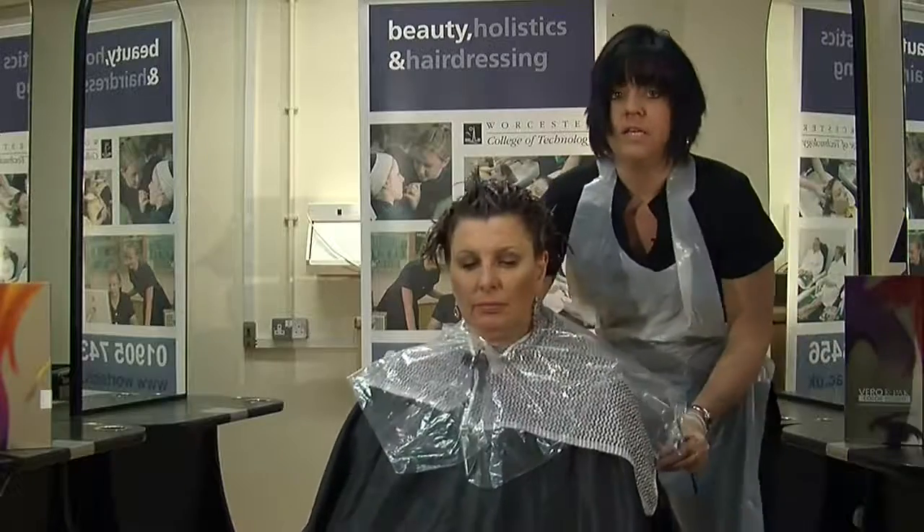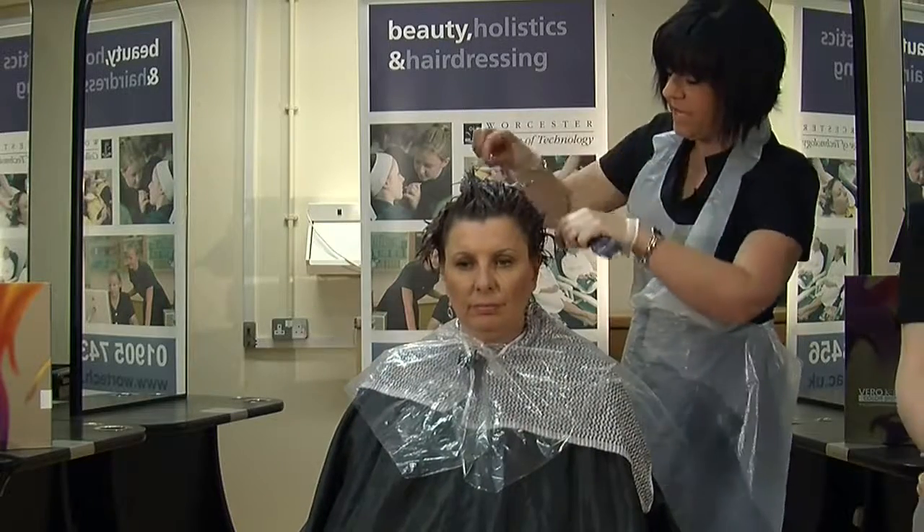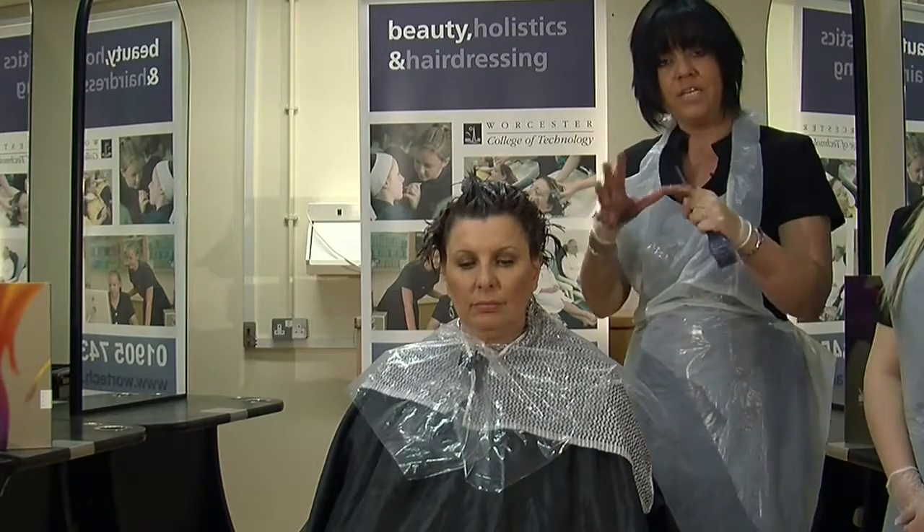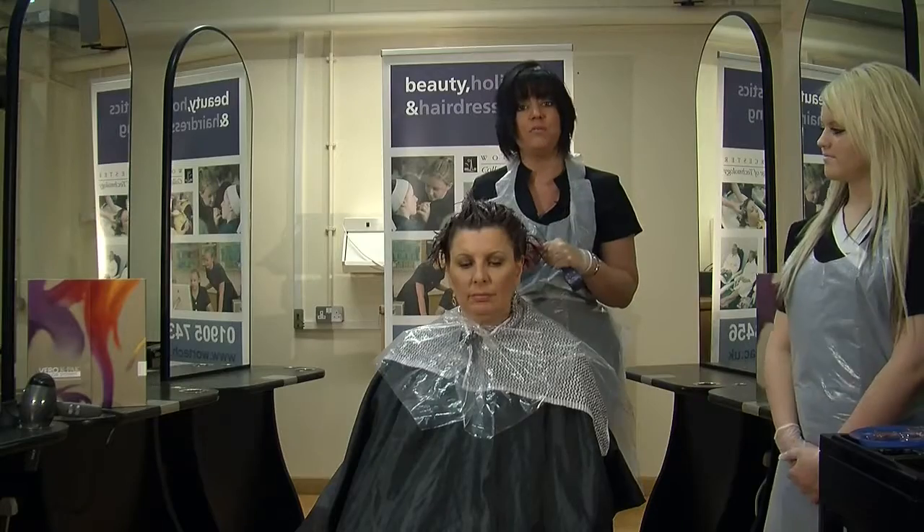Okay, so that's the full head application done — which is obviously your mid-lengths to your ends. We need to let it develop for about five minutes, and then we'll go through onto the roots.